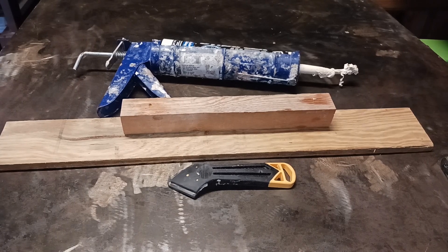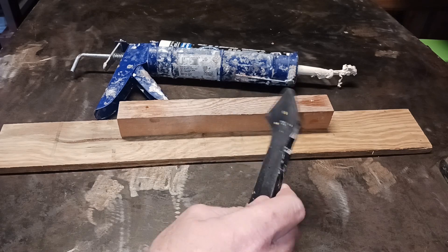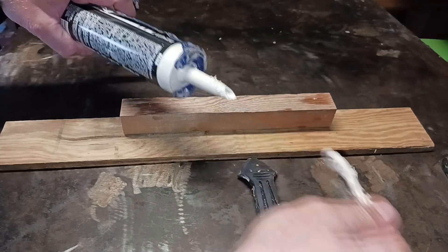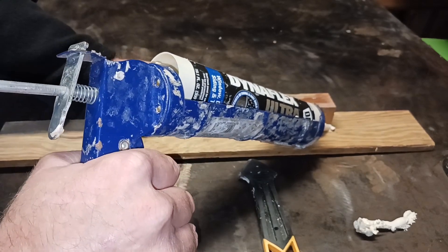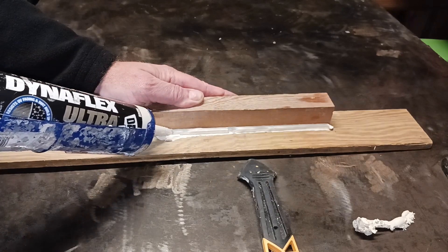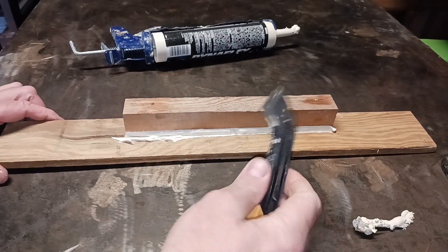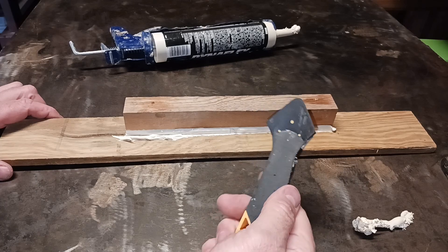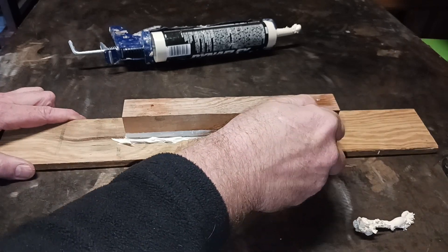I wanted to do a quick video on a caulk finishing tool that I have found very handy to use. A lot of you may apply caulking and may or may not use your fingers — it's important to get the caulking inside of the groove and push it in there. I see so many people that just leave it as is. This tool comes in handy because you don't have to use your fingers or have a messy cleanup. You simply get the tool and stick it right in there.